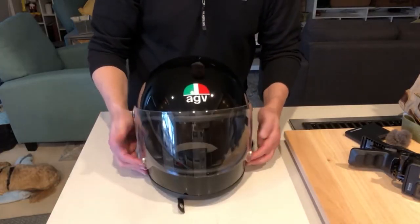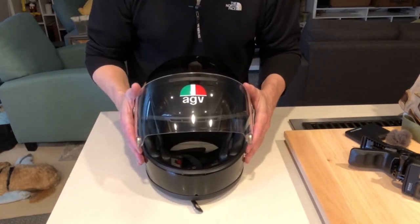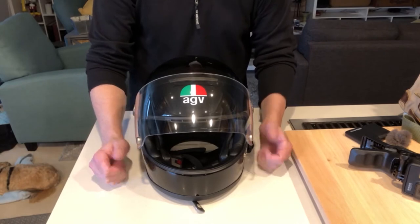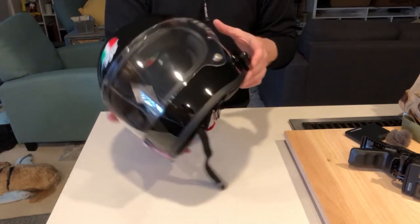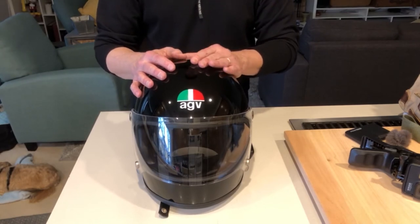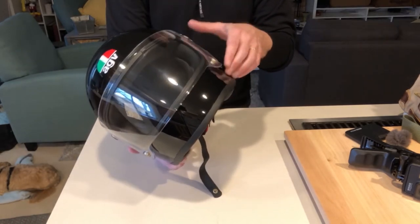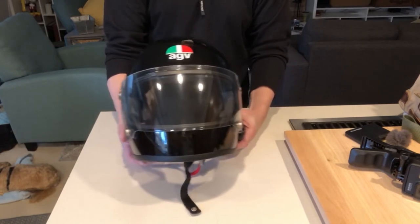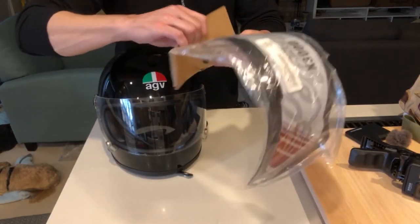The helmet is almost complete. I typically ride with a tinted visor, but the AGV X3000 comes with a clear visor only, so you've got to buy the tinted visor separately. I bought this helmet on Cycle Gear around Black Friday, got a pretty good deal — a discount plus a gift card that allowed me to pick up a tinted shield a bit cheaper than normal. So this is the tinted shield for the X3000, and we're going to get that installed.